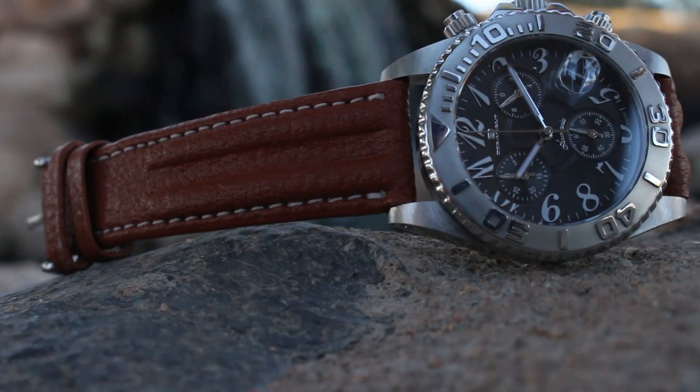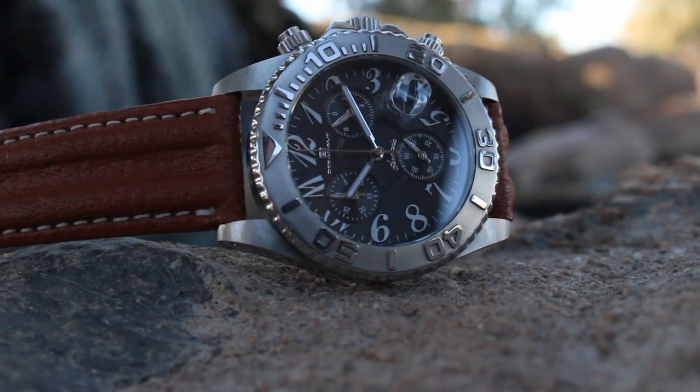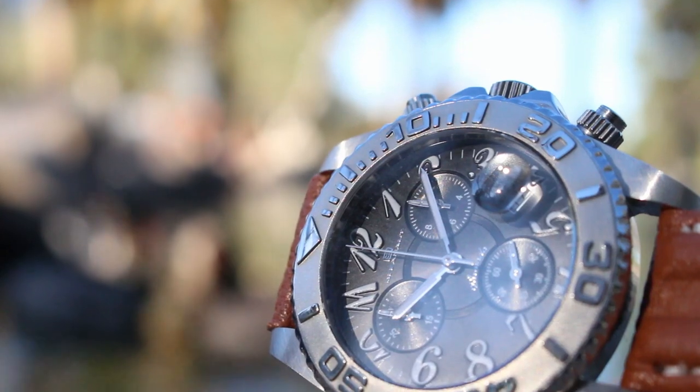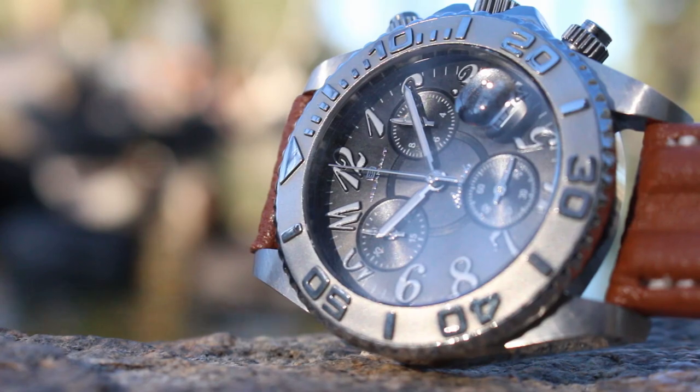The watch is a combination of different ideas that work well, with those white crazy style numerals and a three-register chronograph. The multi-level dial makes this an attractive and functional watch.